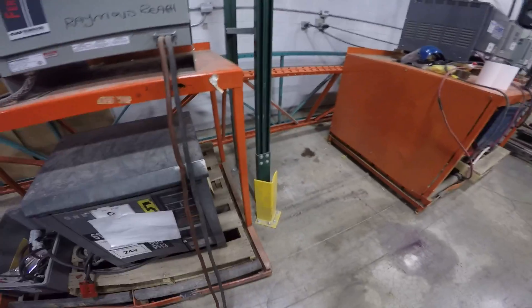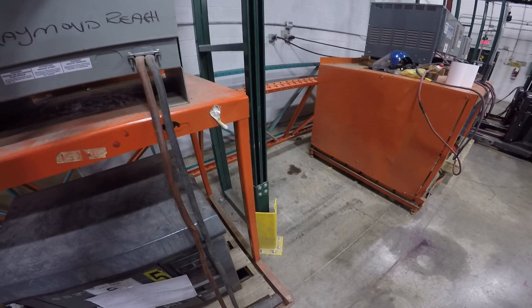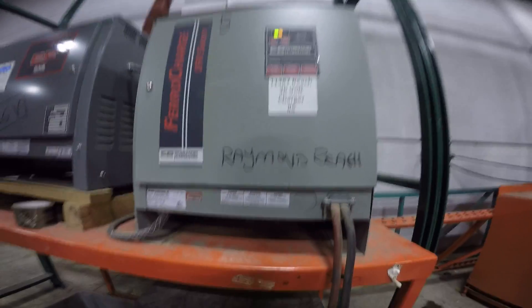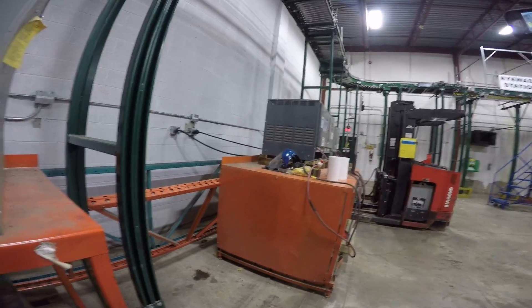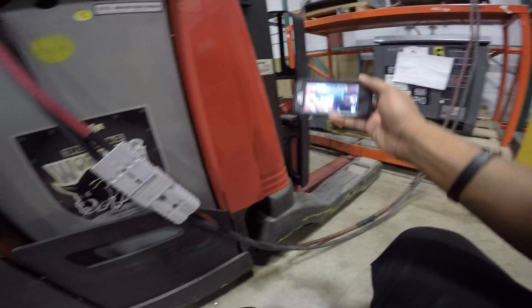I'll show you the correct way to charge a machine and plug it in. First you must press stop if you want to unplug it. Then it says okay, and if you notice the green light says okay, it means you can unplug it. How do you unplug it? Use two hands — you're gonna have to set down this phone for a second.